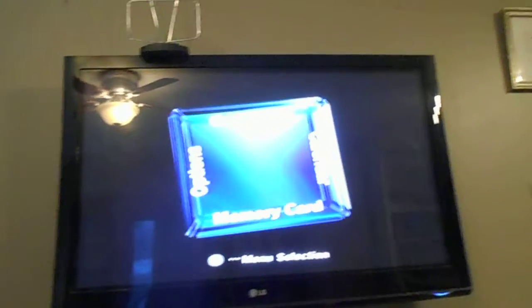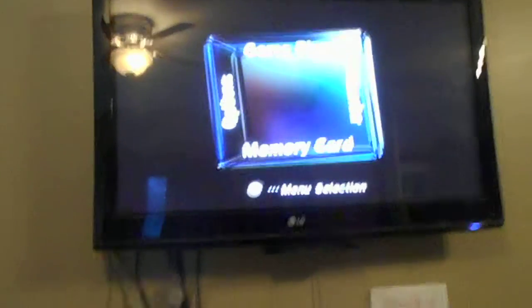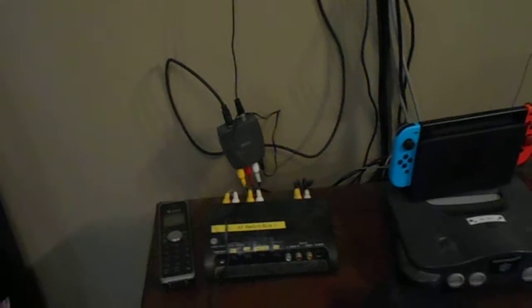So, we have GameCube on RF. Thanks for watching, and if you want to do the same, you can easily get RF modulators just like this. I'm not really sure they sell them at Walmart, depending on which Walmart you are at, but I got this at some electronics store. You can buy these off of Amazon, for pretty cheaply, or maybe 20 bucks, if you consider that cheap.